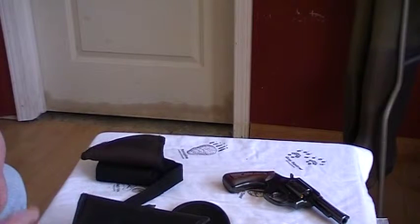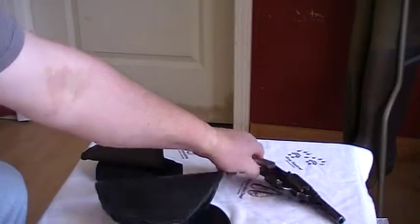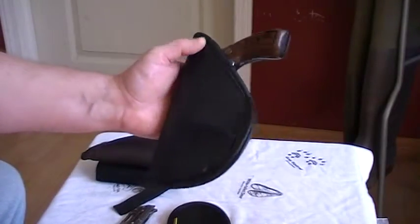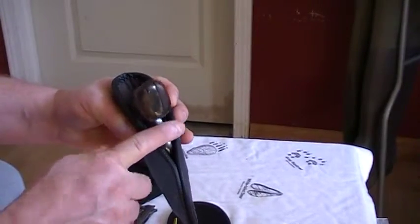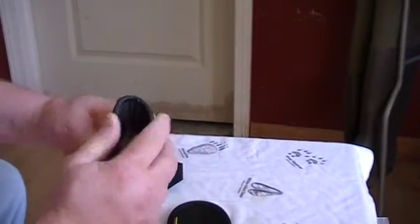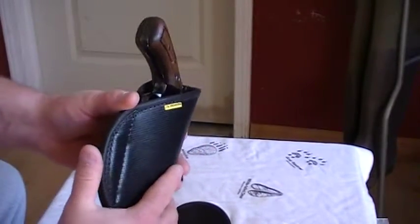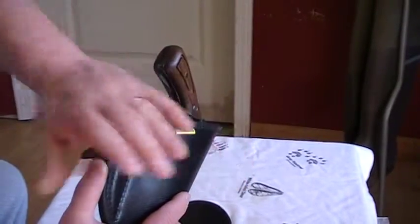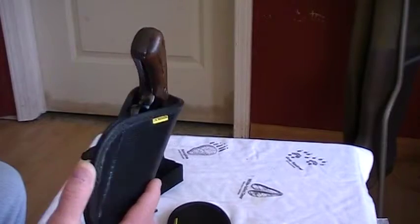I'll do a couple more of these as I wear the holster over time and we'll see holster wear and stuff like that. Primarily I'm going to be carrying the 38. Some say I should have taken the shorter cut but I like the way it covers the trigger and the trigger well. Plus I can sit this inside my pants at a cant of say 40 to 45 degrees and you cannot see the grip at all underneath a t-shirt.